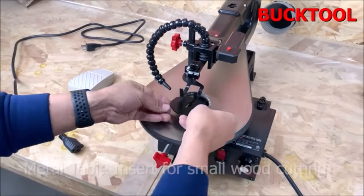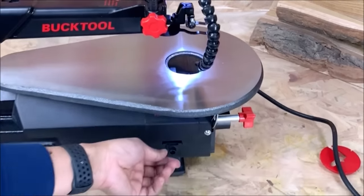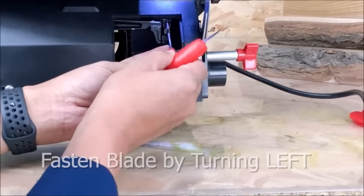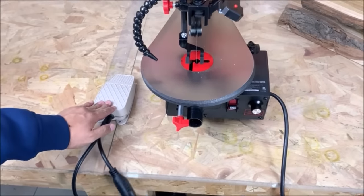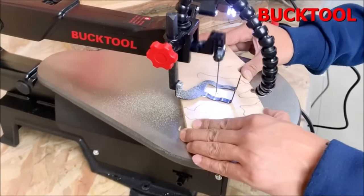With a pedal switch, you can operate your tools with hands-free convenience and easily stop the tool with the tap of your foot when you need to drill a new hole, change blades, or if an emergency occurs. The 9-by-16-inch cast iron table tilts 0 to 45 degrees to the left for angled cuts, with greater stability and low vibration.